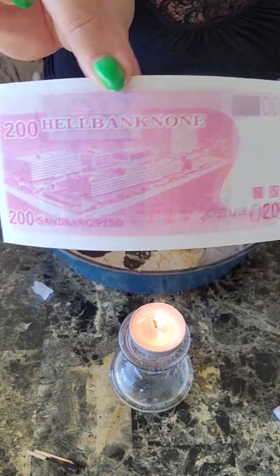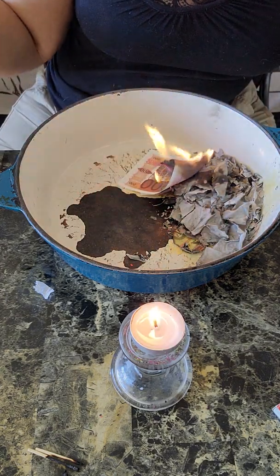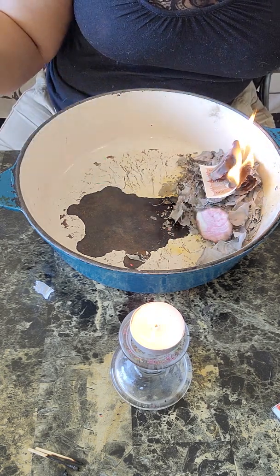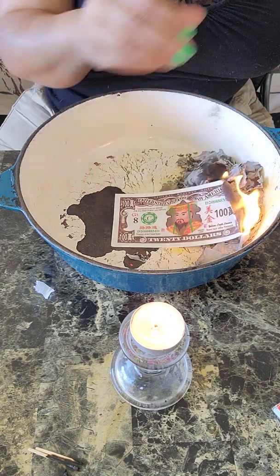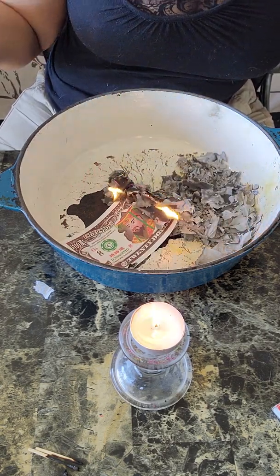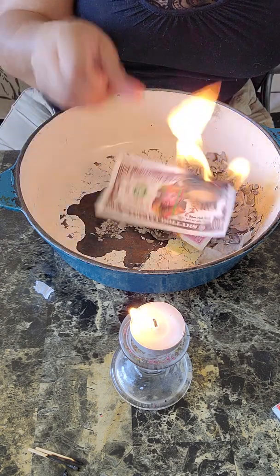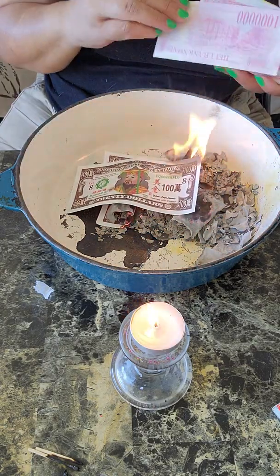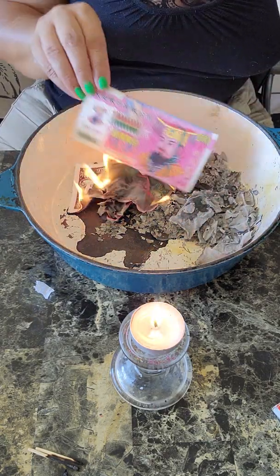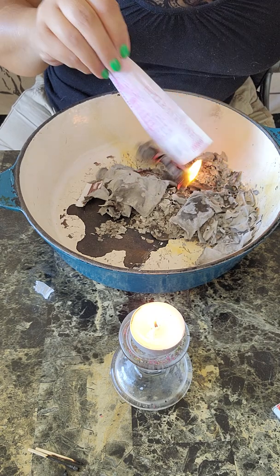I know some of the notes say 'Hell Bank' on there, but you're not honoring hell at all. You are helping your ancestors — if your ancestor is in a bad place, you're helping them be a little better off. You are bribing the underworld for your ancestors, and that's why some of the bills say 'Hell Bank.' It's not for you to be afraid of burning ancestor money — your ancestors need you and they need your help.